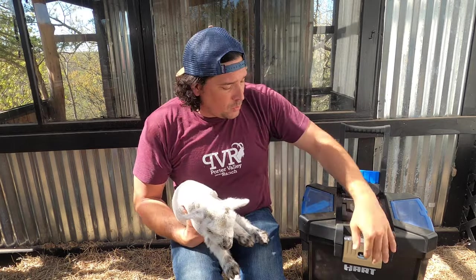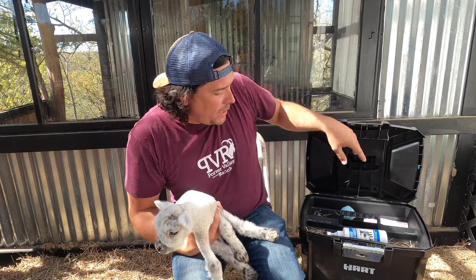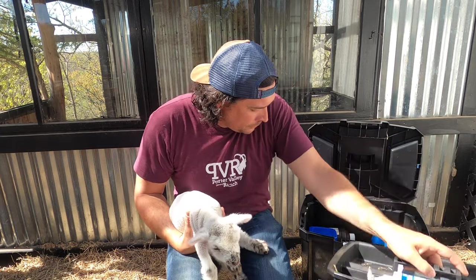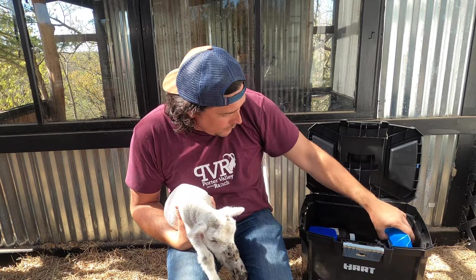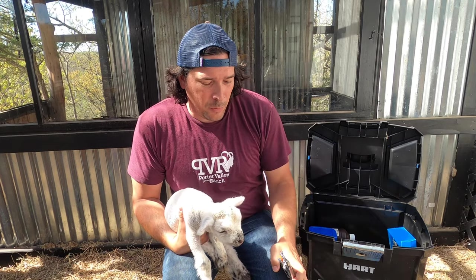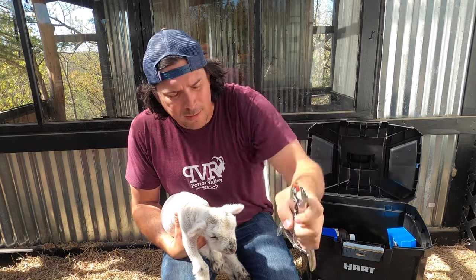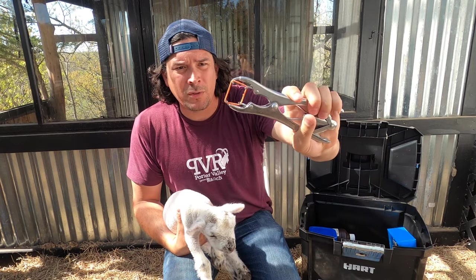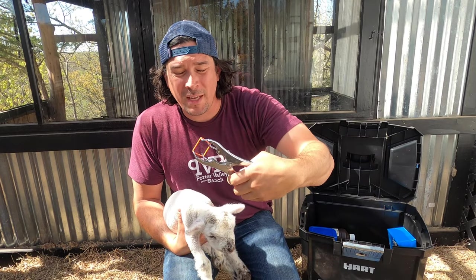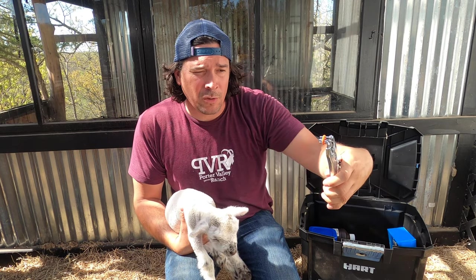So what we're going to do is get our bander out of our kit here. If you have never used one of these before, you put a little rubber band thing on this and then when you squeeze it, it opens up. You slide this up the tail to the proper location and then you simply pull it off and leave it there.